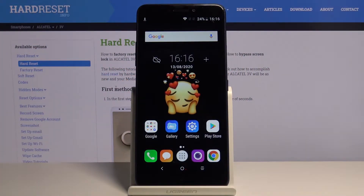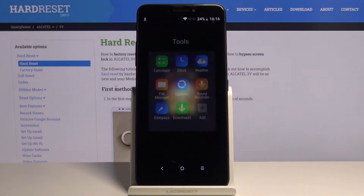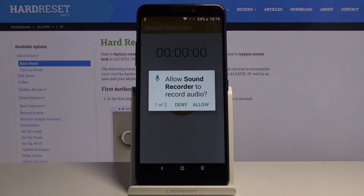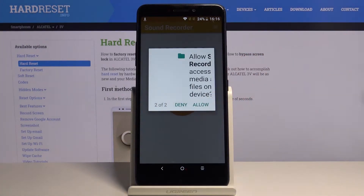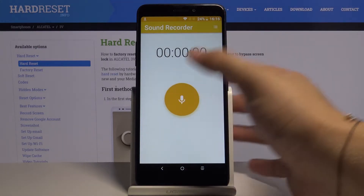Welcome! If you want to record sounds in your Alcatel 3V, first you have to open the recorder — you can find it in the Tools folder. Tap on the sound recorder, click allow two times, and all you have to do is tap on the big microphone icon.